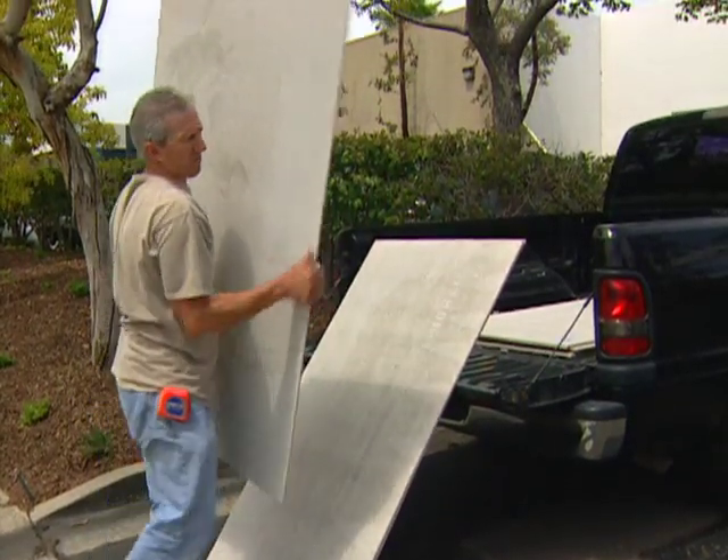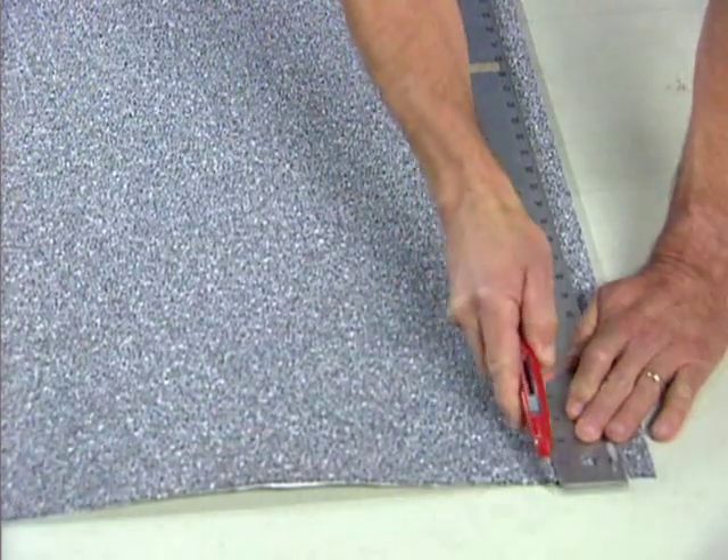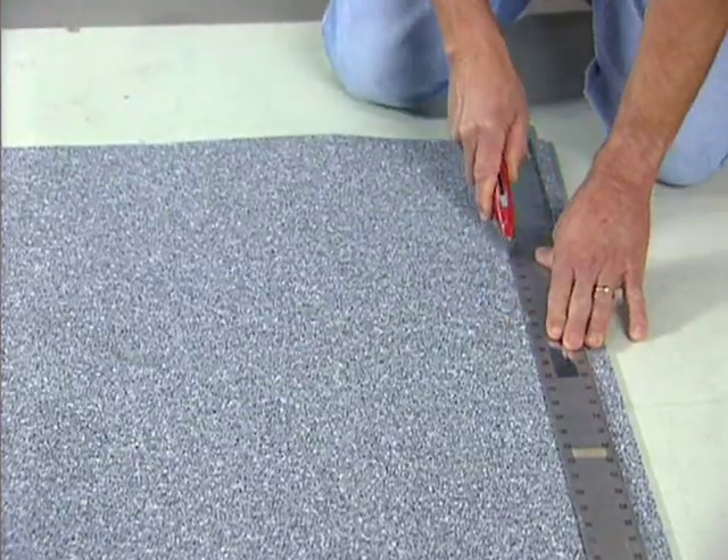This difference will save you valuable labor time loading, unloading, and carrying the underlayment. EZ-MAT cuts easily with a simple and effortless stroke of a utility knife, making it quick and easy to prepare your cuts for installation.